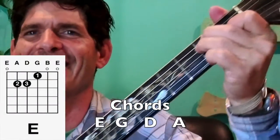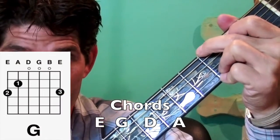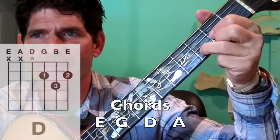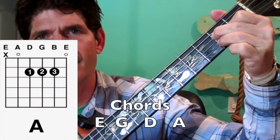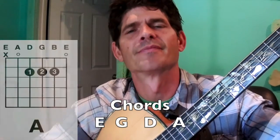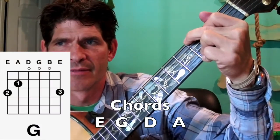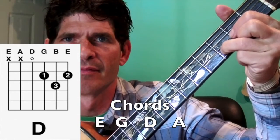Let's take that really slow and see if we can play it together — that strum pattern and those chords. Are you ready? Let's try. D chord, take it to the G, to the D, and now to the A. Let's start one more time from the G, to the D, and the A.